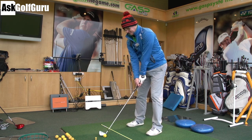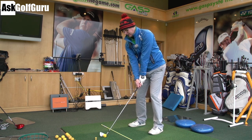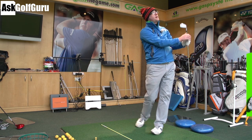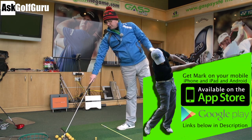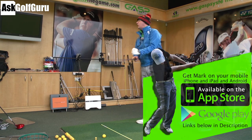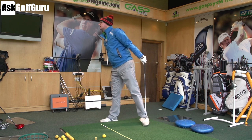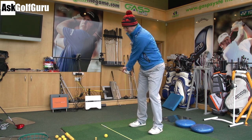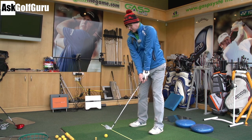I'm stood here practicing, hitting a few shots and trying to hit targets. That's not a bad shot at all — it's a fraction up the left but I'll take it. My club path is 1 degree to the left, I've come across it by 1 degree, my face was half a degree open, and that's 1.9 meters left — so at target. Let's do another one.